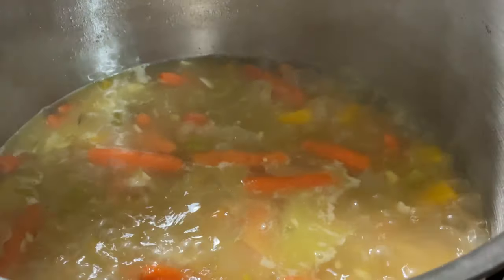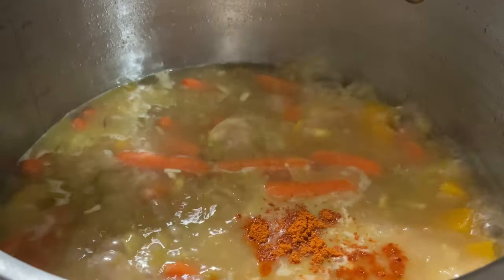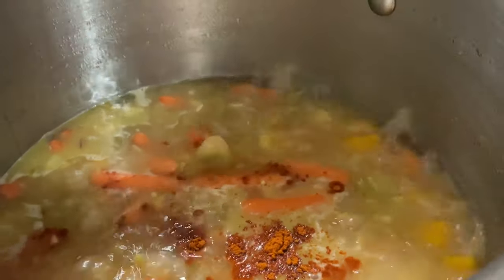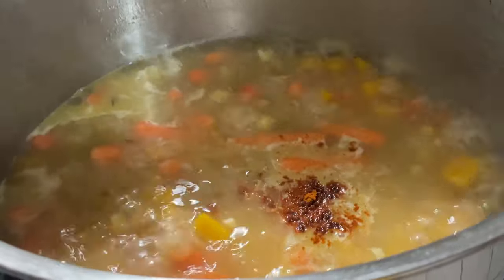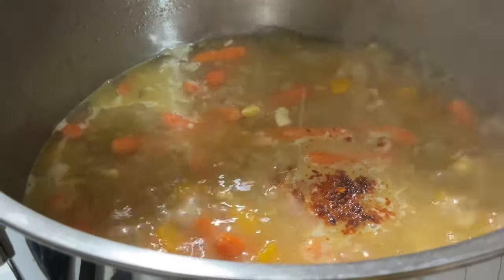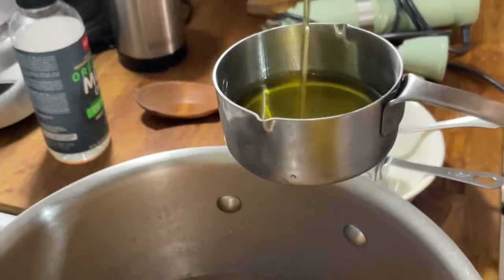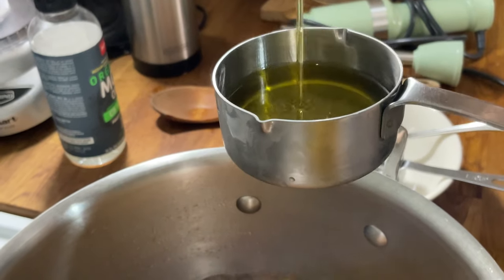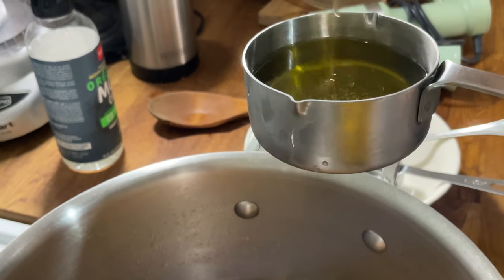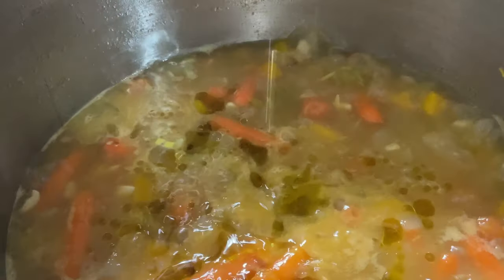We're going to add one fourth of a teaspoon of cayenne pepper — that's going to give it a nice kick. And we're going to add one tablespoon of salt. If you like more or less salt, you can adjust. Now give it a stir. One third of a cup of olive oil — this is optional but it's a very good olive oil and I like the taste of it.